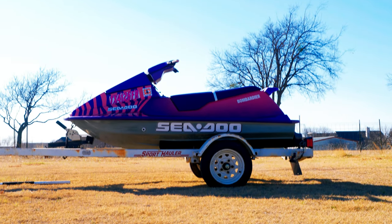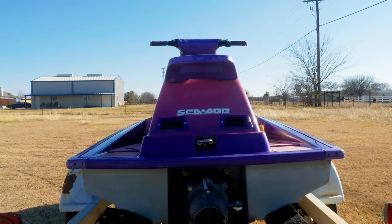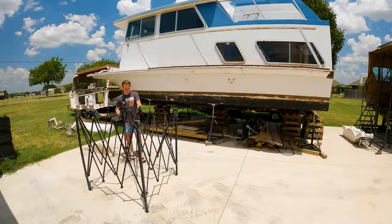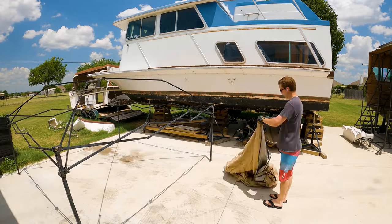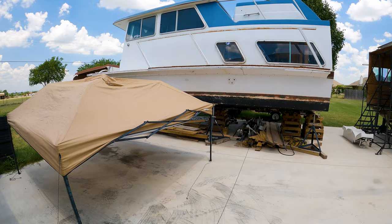If you saw episode 12 of Rogue Wave, you know we spent $400 on this bright pink Sea-Doo. It's got tiger stripes. We don't know if it runs yet, and we're going to use it as punishment for whoever has a broken down boat at the lake. So if their boat breaks down, we're going to make them ride this thing around instead.